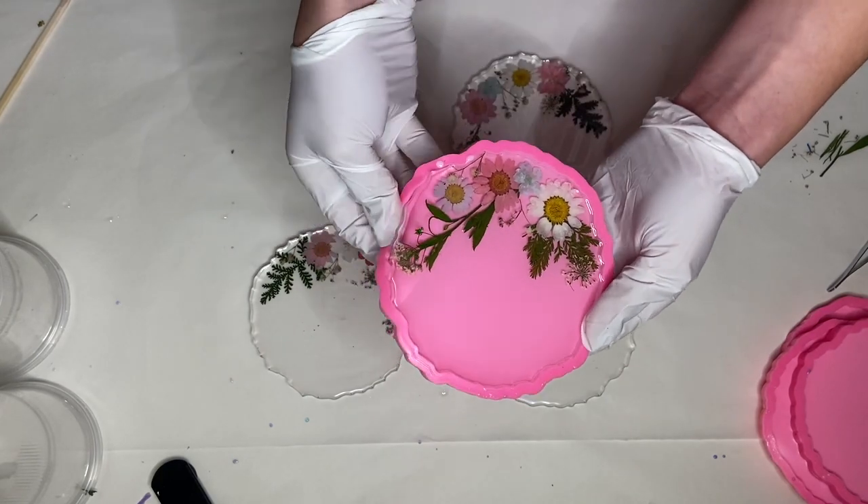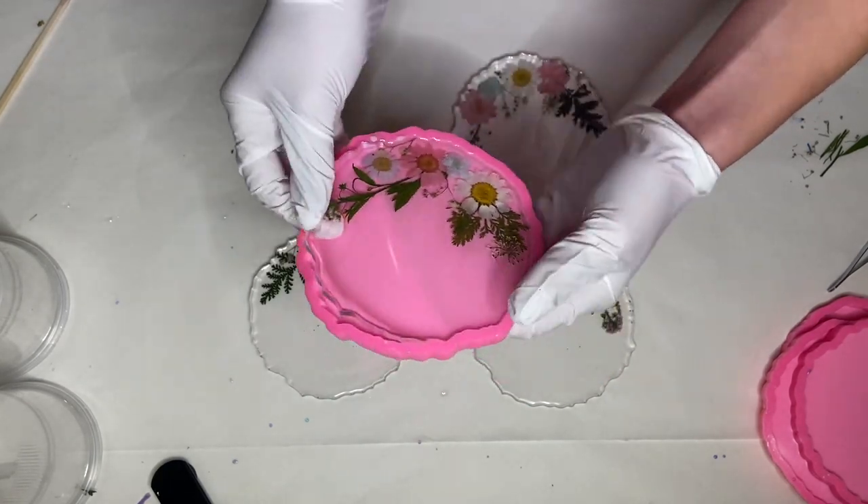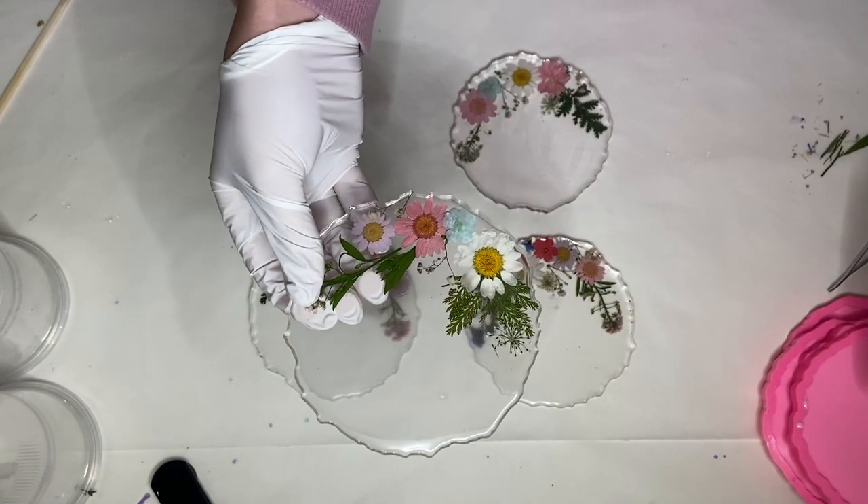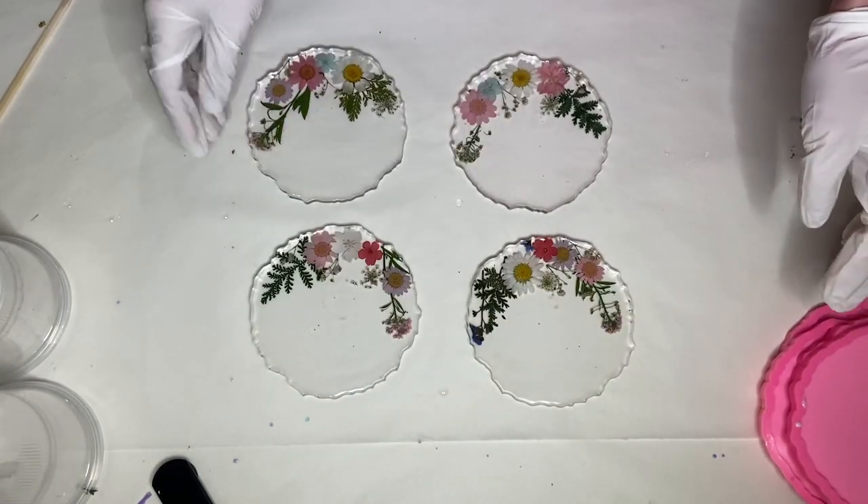I added a heat-resistant top coat and a gold trim. I'll add the link to a video in the top right corner so that you guys can watch exactly how I do that. And here's the final product!